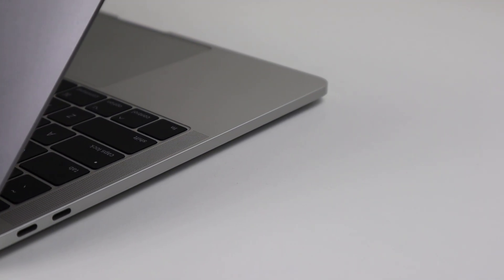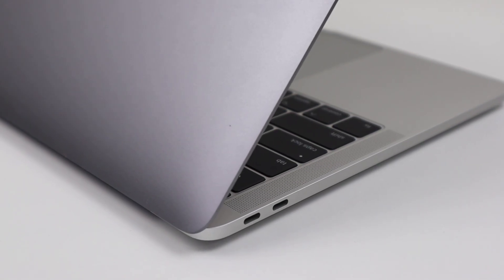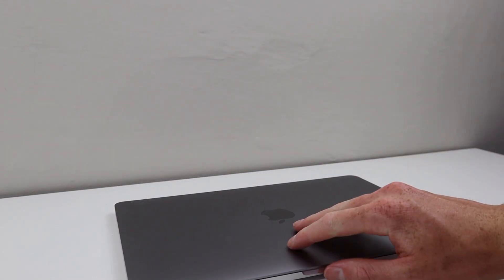Hi guys, welcome back to another Hugh Jeffries video. In this video, I'm going to be attempting to resurrect this 2017 MacBook Pro. I traded a refurbished iPhone 6S along with only $20 for this 2017 Mac laptop.